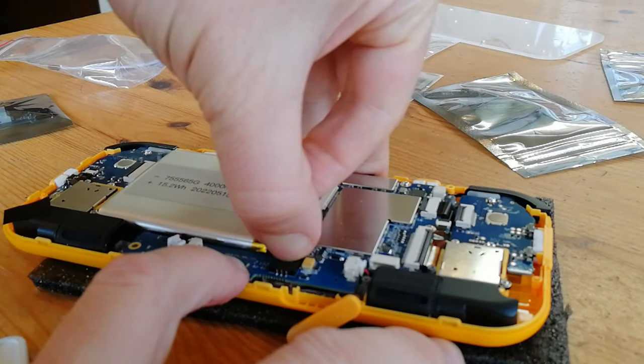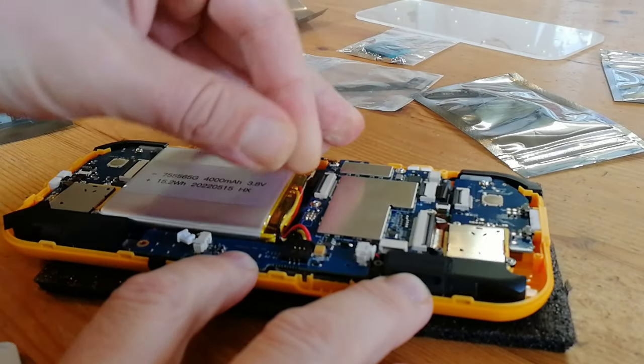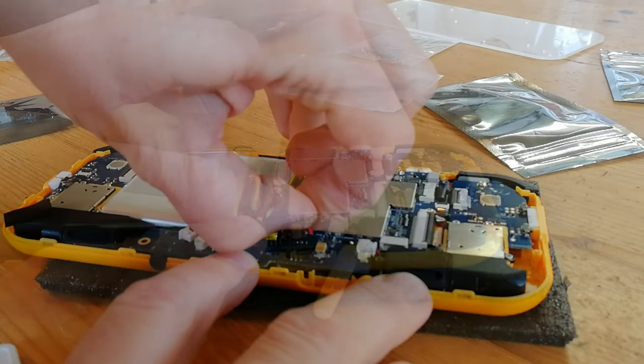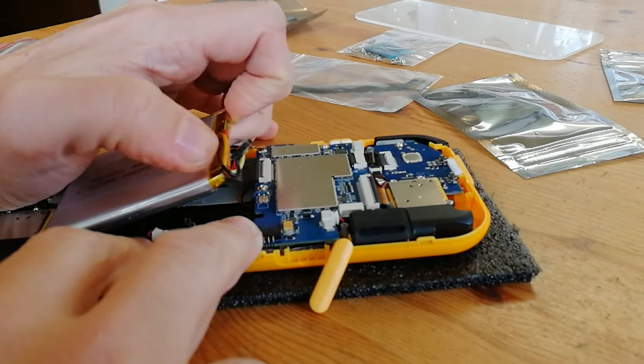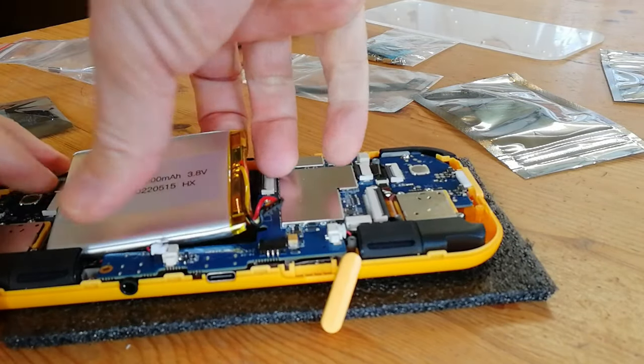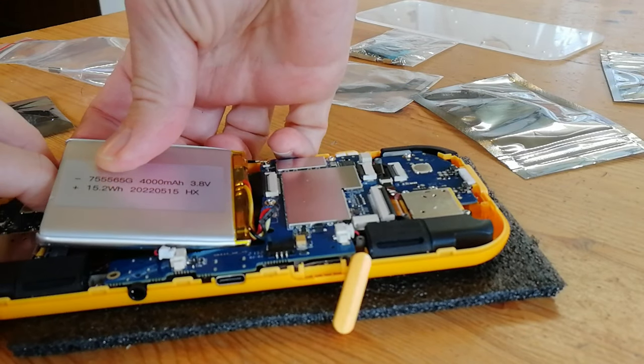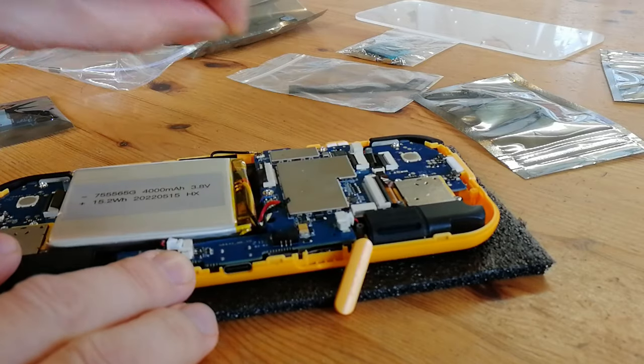As we don't want to short out any components, we now need to remove the battery. Do not use anything metal for this. Now the battery is unplugged, we need to pry it out. There was one problem though — a cable connecting two sides of the board was actually stuck to the back of the battery. A good idea is to unclip these before you attempt this.